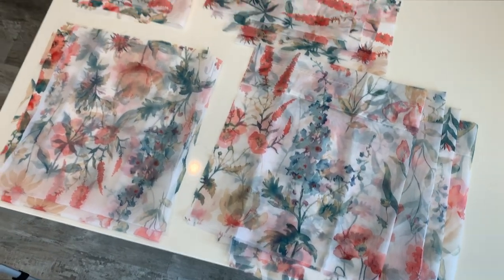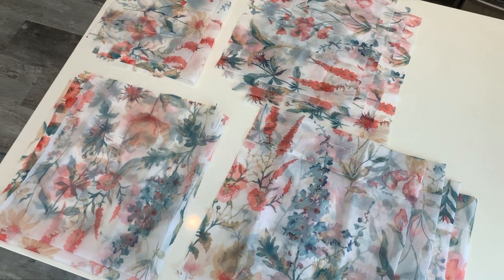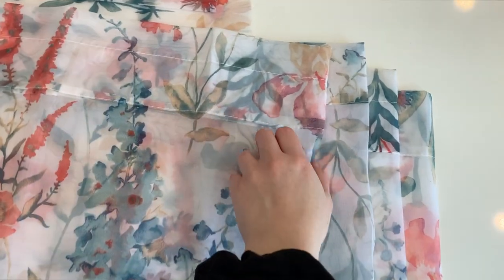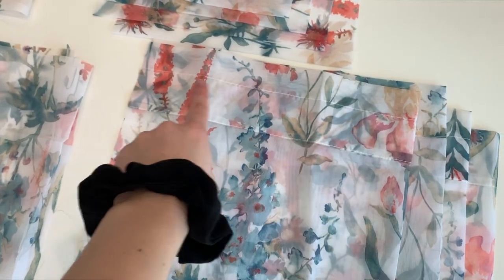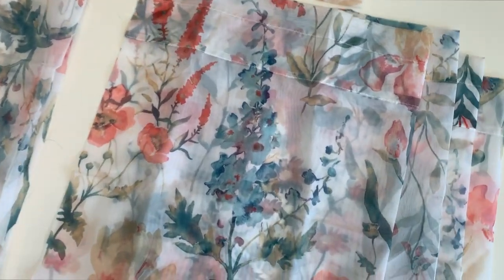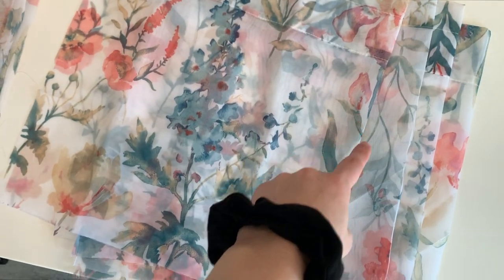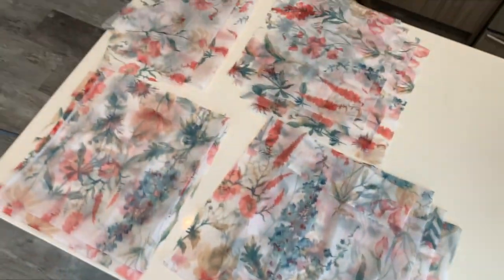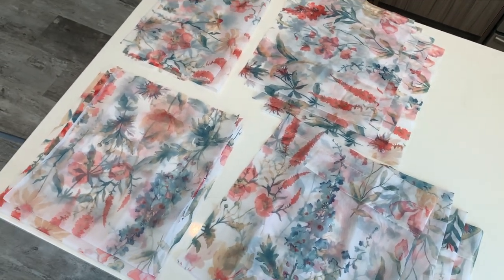I cut out one of the two curtains and it gave me 12 bags, so total will be 24 — I'm giving many to family and friends. The already-sewn top hem from the curtain rod pocket is perfect for threading the cord through. For each piece I folded it so I only have to sew one fewer hem. The side is folded, and I'll sew the bottom and sides leaving room for the cord at the top.